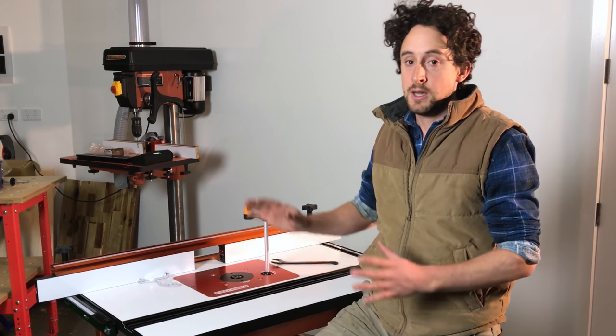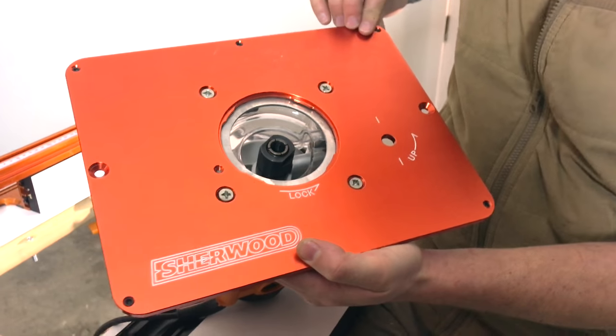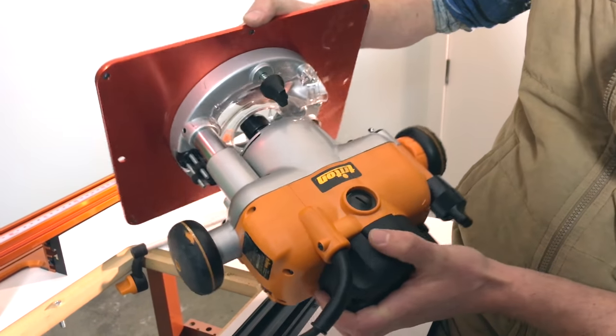It's really simple to use. Here are the advantages and disadvantages. It's relatively inexpensive. You don't have to drill anything or mount anything in any special way — you just screw the Triton router directly onto it and you can be lowering and raising straight away. Put it straight into your table.